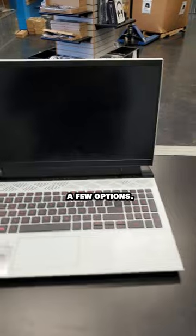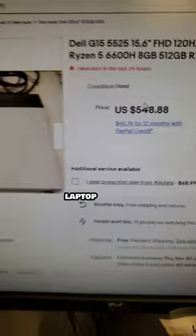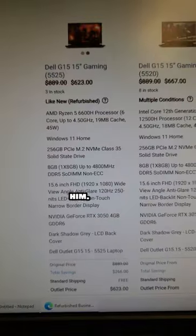I gave the customer a few options. I can replace this motherboard and keyboard palm rest assembly for $450, or I found the same laptop on eBay for $550, so he could replace the entire thing. I also sent him some Cyber Monday deals I found for him. What do you think he should do?